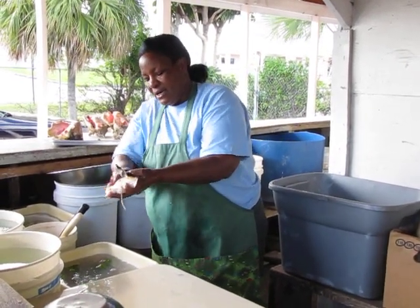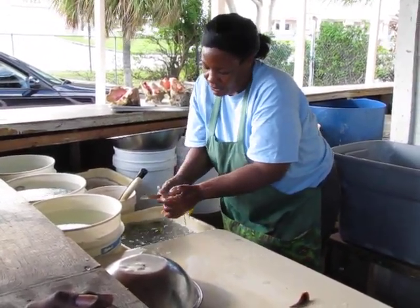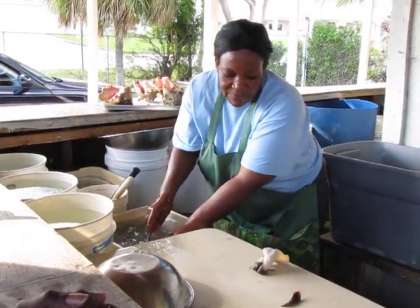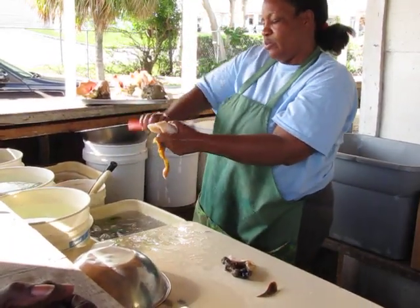Now I'm gonna skin the conch. Skinning the conch means taking off the outer layer, which is edible — it's softer when cooked. That's him there running away. You find the conch moves; it's a muscle, so it will move forward.